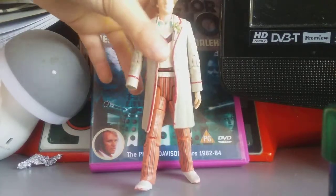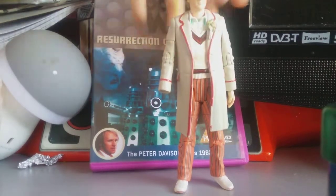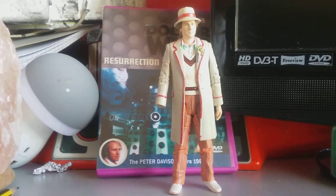Oh man, stand up! Hey, Peter, stand up. Peter Davison, good.